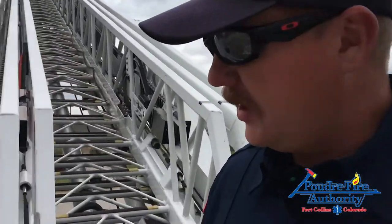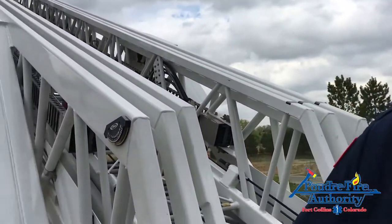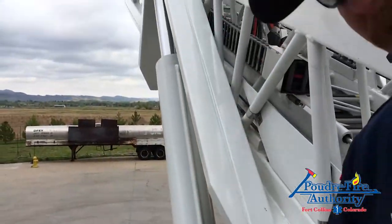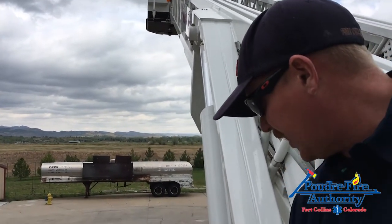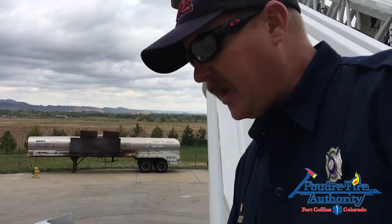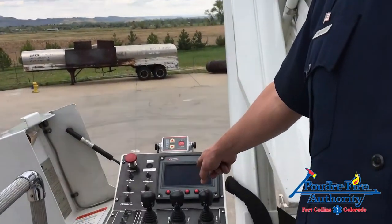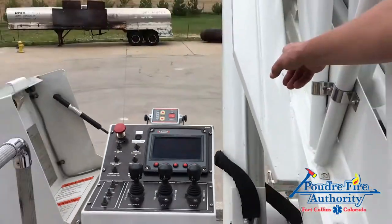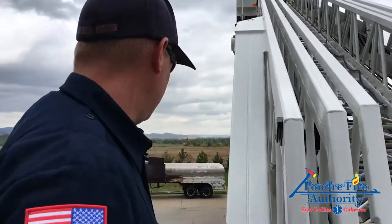We're going to operate the rotation of the ladder and you'll see on the heads-up display where it stops me. We're going to go to the right, and because we are short jacked on the left side of the truck, it's going to stop me. I have Keegan staged at the back of the tower at the override switch. Right there you can see 'aerial rotation is denied.' I'm going to have him hold the override switch and you'll see that we can continue to come over on this short jack side.